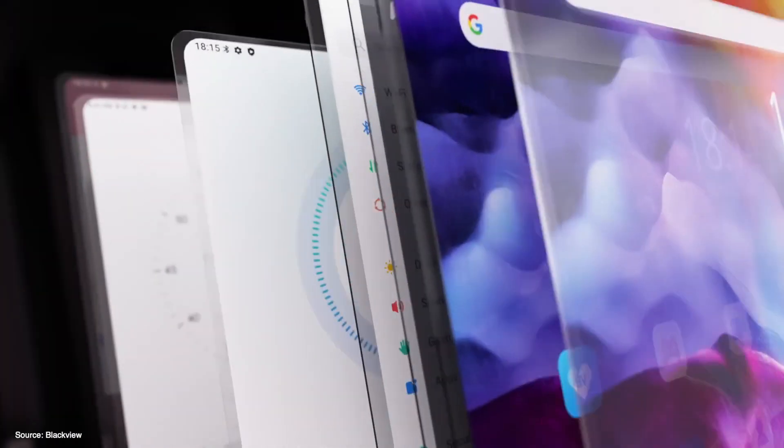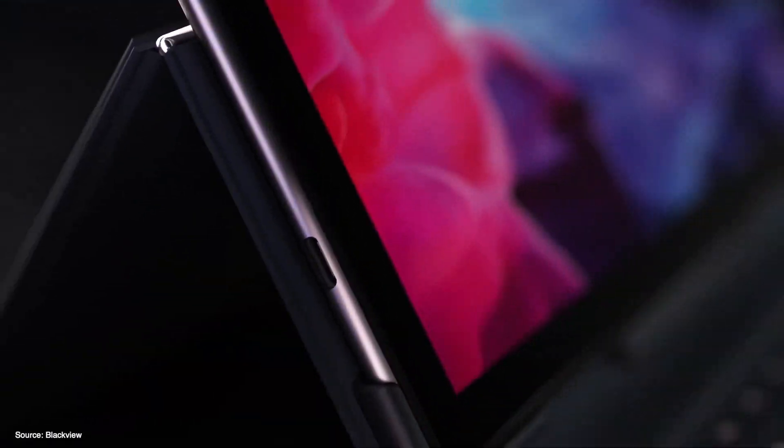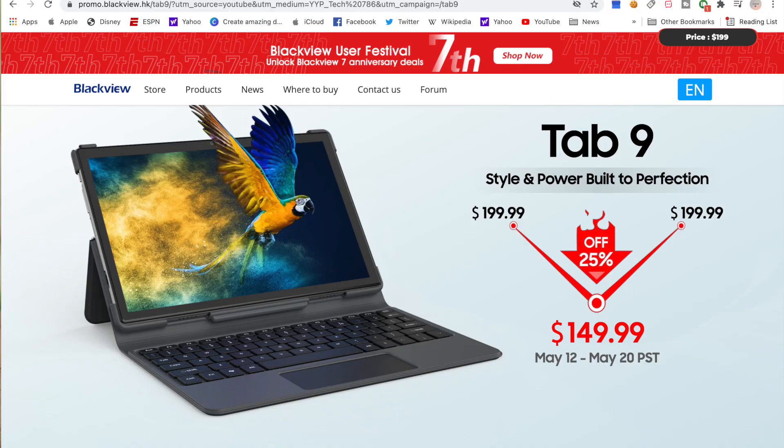Tab 9 runs a dual operating system based on Android 10 to give you a great software experience. Overall, Blackview's stylish Tab 9 is an excellent value-for-money tablet.